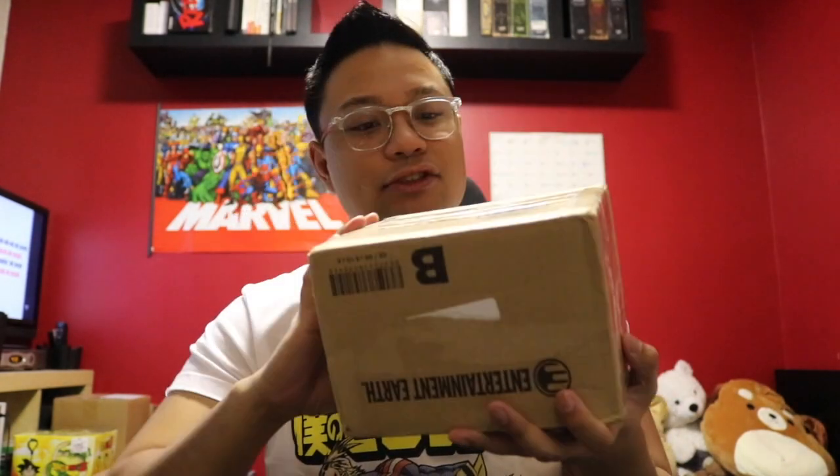Moving on to the next one, guys. Alright, so here's the second package — let's open it up with these tiny scissors. I'm excited. This has been storing in my room for ages, and this is actually more of a mystery surprise for me. Alright, let's see what we got here. I ordered this a while ago — pretty good, good packaging.